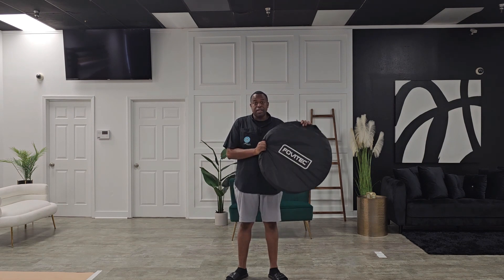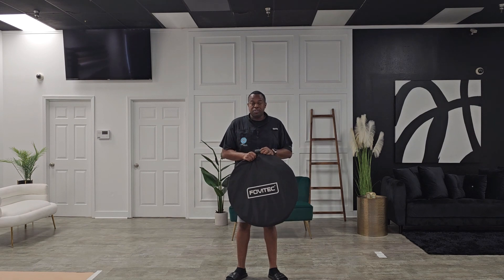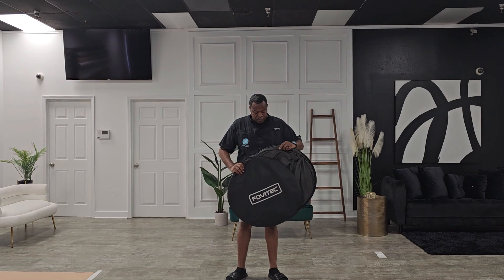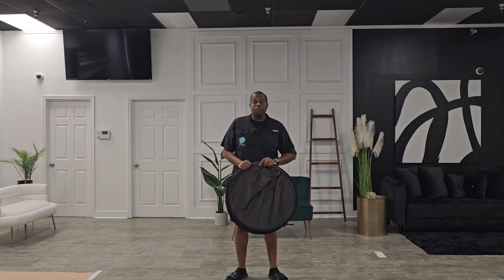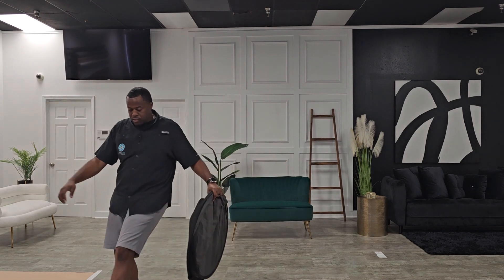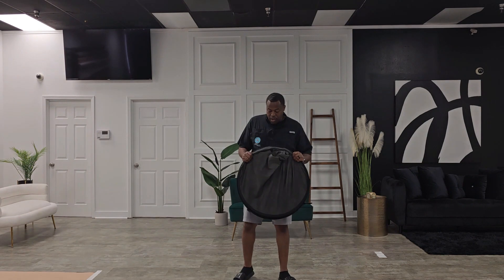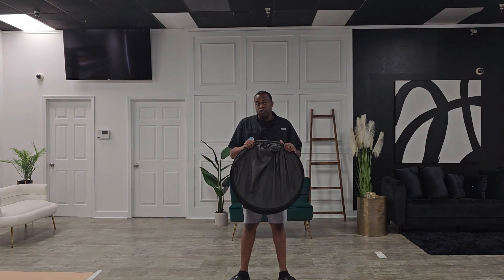So today I'm going to show you guys how to close a Forvitek collapsible backdrop. Now if you've never seen one of these backdrops, they're very, very convenient when it comes to headshots. If you need a darker backdrop and you don't feel like setting up stands and whatnot, this is the perfect thing for you.